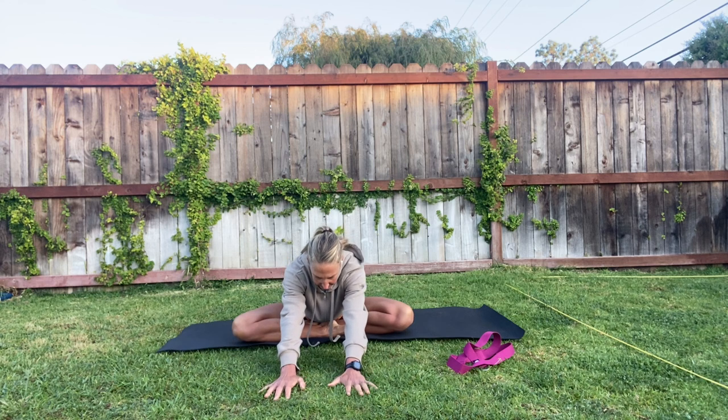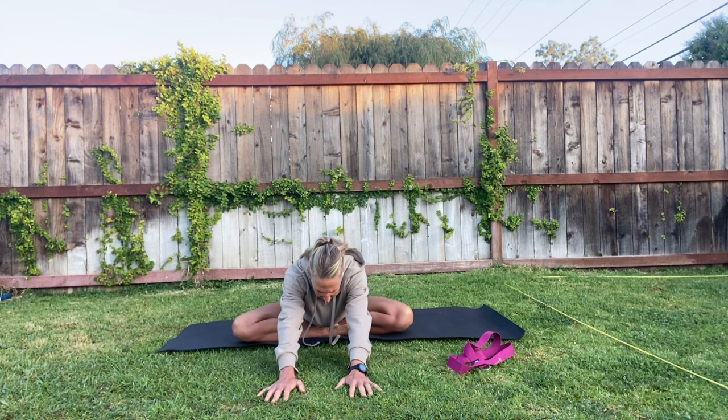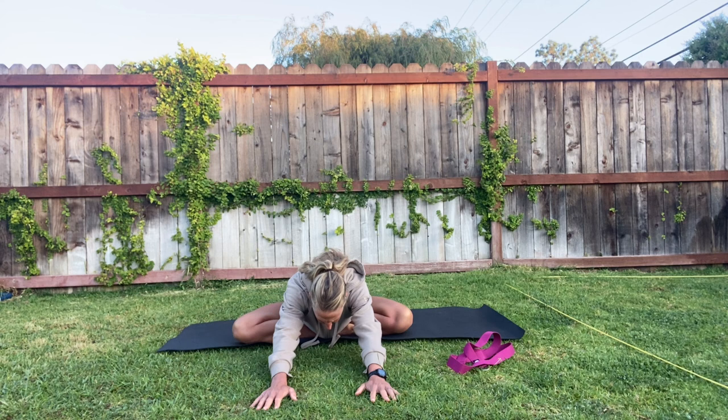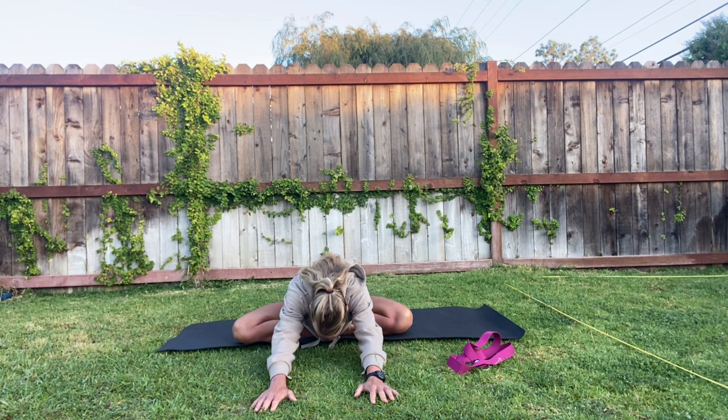We're going to hold here for a few breaths. Deep inhale and then exhale. Let's go ahead and inhale for a count of four and exhale for a count of six. Again, inhale and exhale.